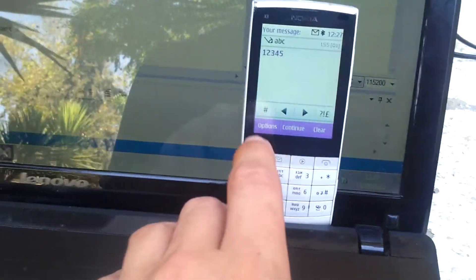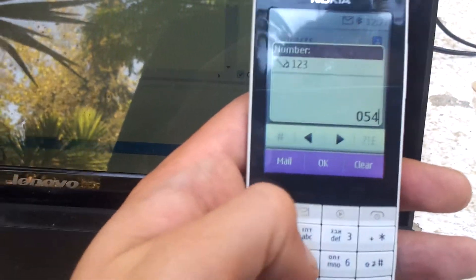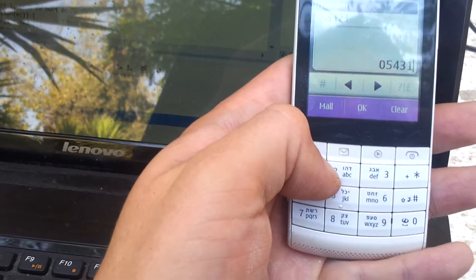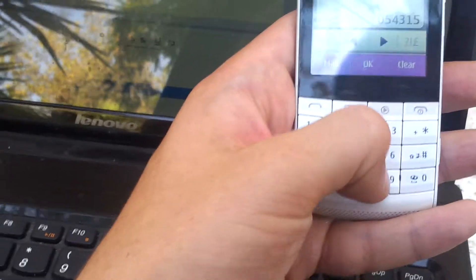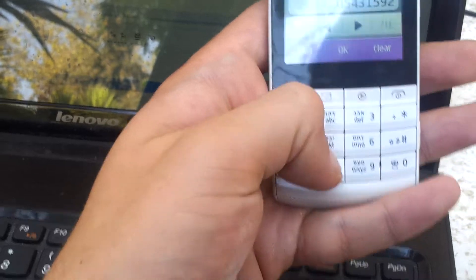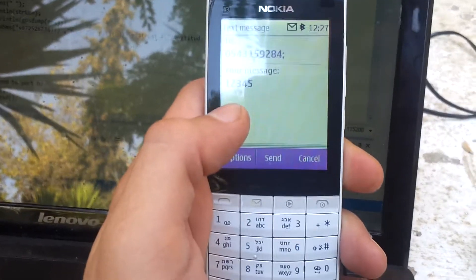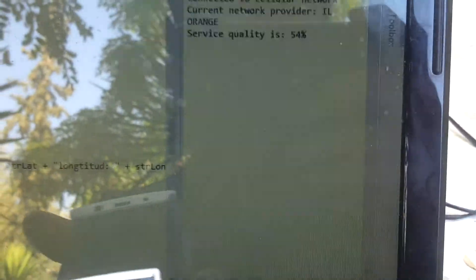Let us test the system. And send. We're sending the SMS. Let's see what's going on.